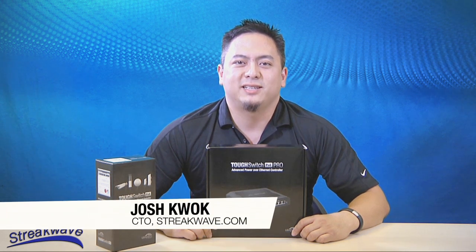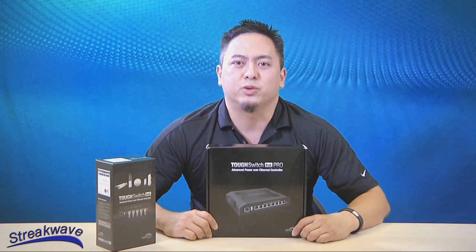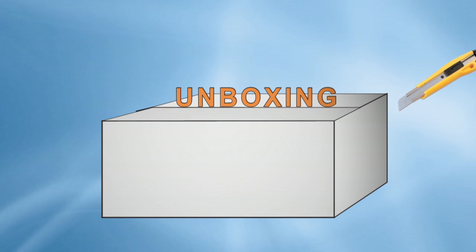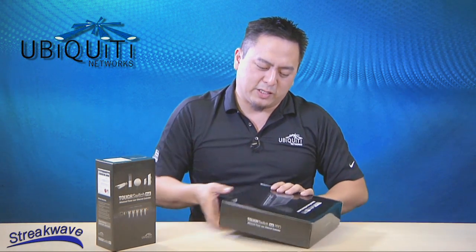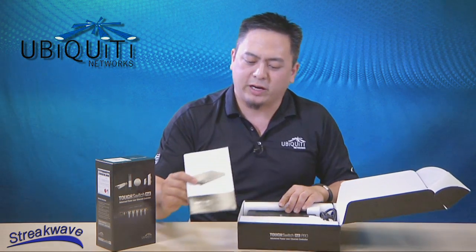Hi, I'm Josh Kwok, CTO of StreakWave. In this video we're going to unbox the brand new Ubiquiti TUF Switch Pro. It is Ubiquiti's 8-port gigabit PoE switch, 24-48 volt selectable.